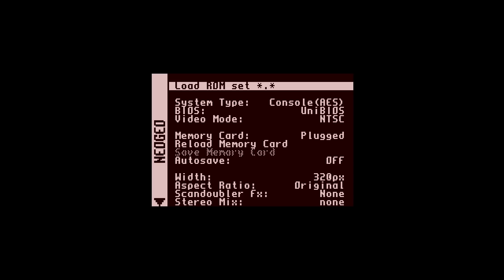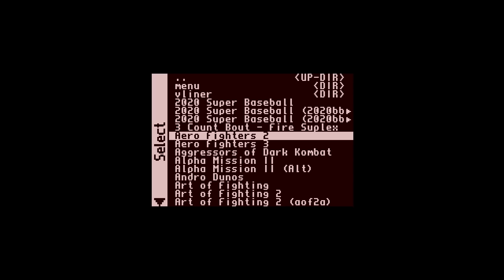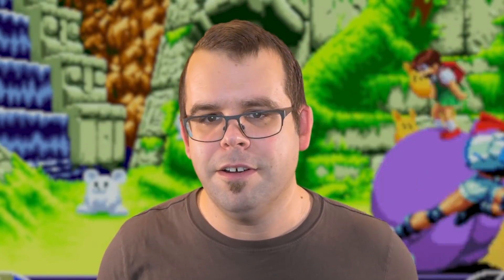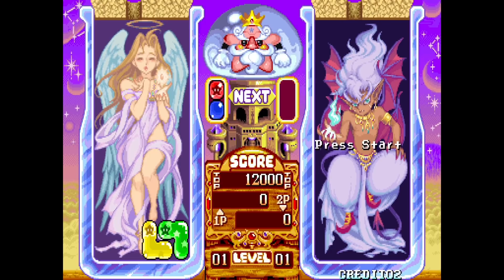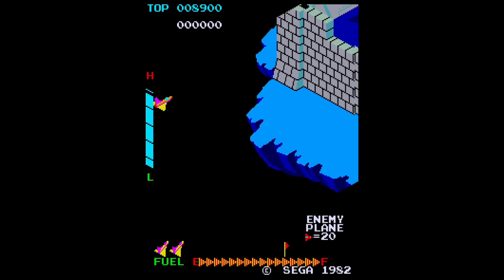The interface itself is also very simple to use and works across all different supported games. You can set up your controls, your visuals, etc. and you're ready to go. But it's the individual cores that are perhaps even more interesting. There's plenty of early 80s and other classic arcade games available — games like Donkey Kong, Zaxxon, Pooyan, and more.